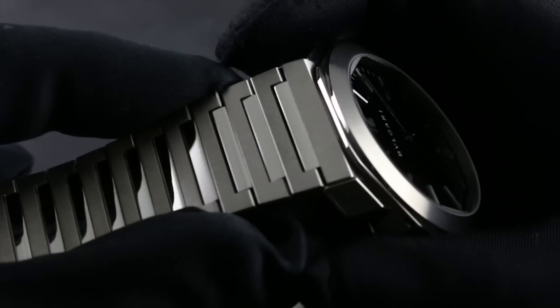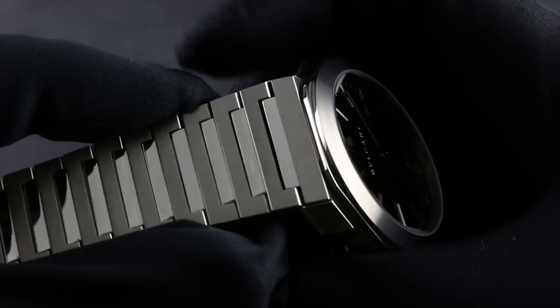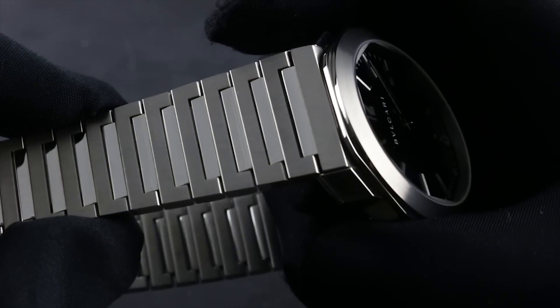The bracelet tapers almost imperceptibly. You can see the taper, but it's very difficult to feel the steps between links, such are the manufacturing tolerances.